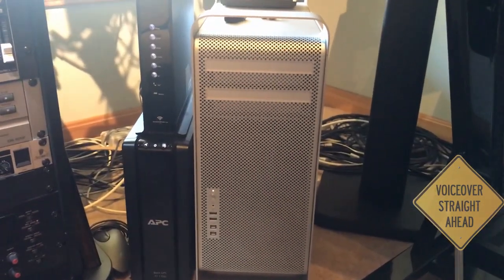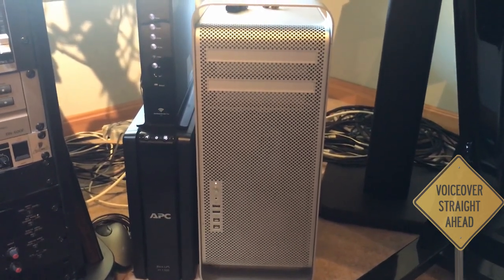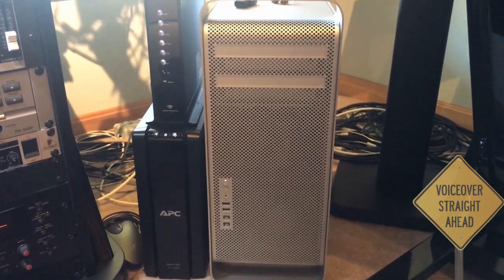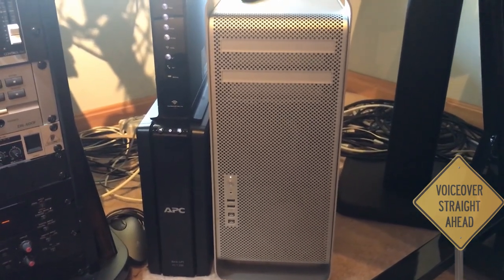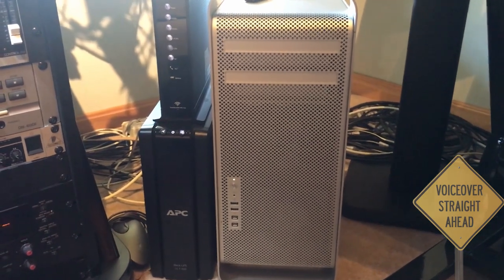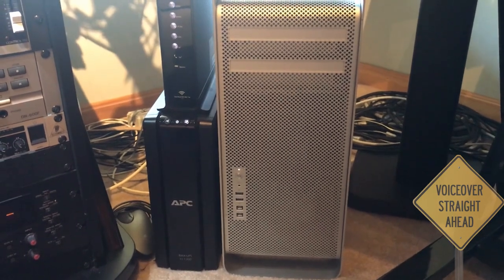Down to computer land, we have the old Mac Pro. This is a 2011 Mac Pro and it's getting older. I can only go as far as Yosemite for the OS, which means I can't go any further than Pro Tools 11, but that seems to work out fine — it runs fast. I was thinking about doing a Mac Mini, but really dragging my feet because this works so well. And of course, we've got the APC Uninterruptible Power Supply and Power Conditioner, and the modem.